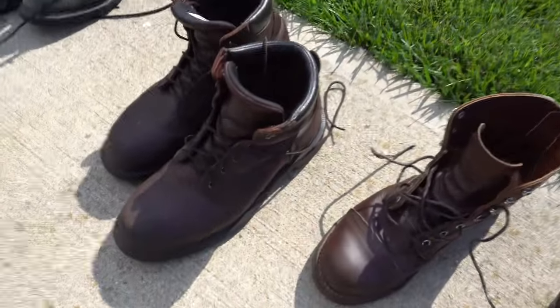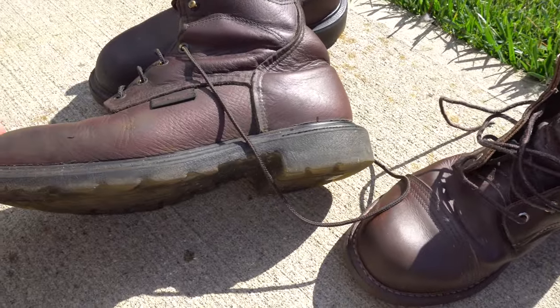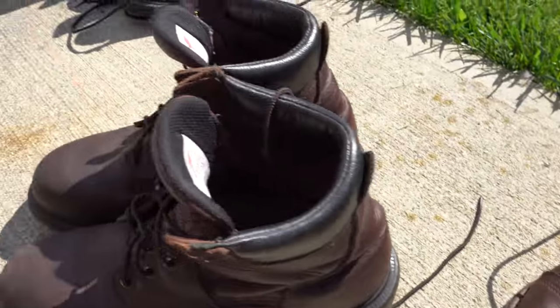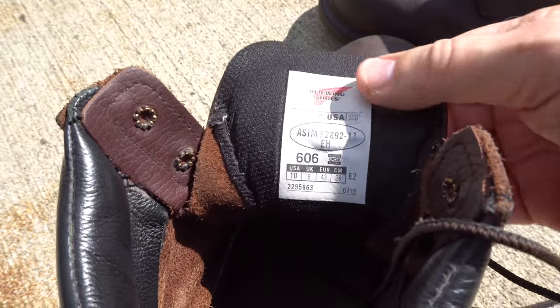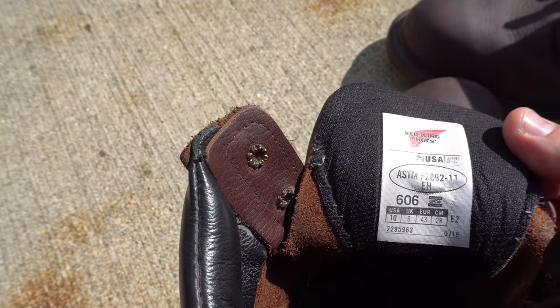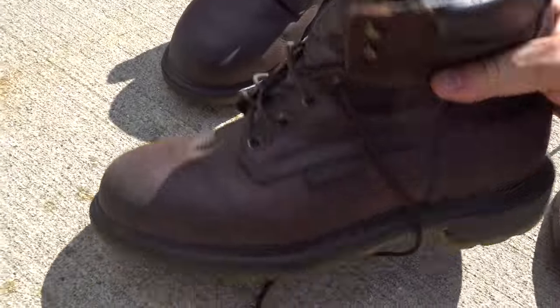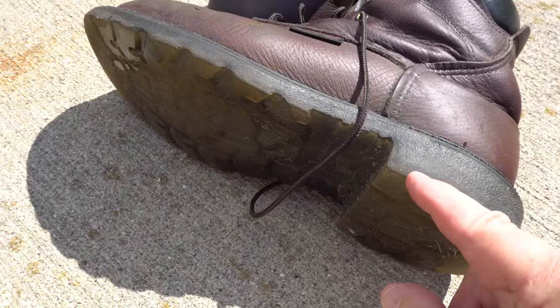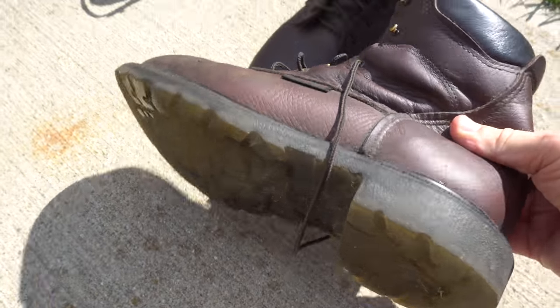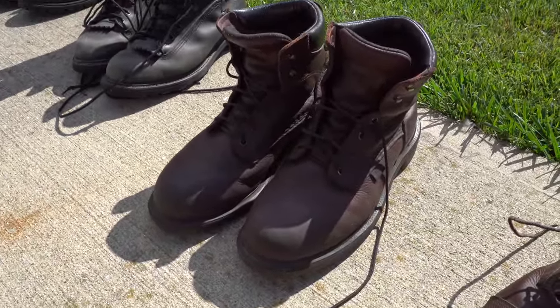Here I have a really nice pair of Red Wings. Notice these are the six-inch height, but they have a padded collar and padded tongue — a very nice boot. These are my wintertime boots. Notice the sole — it's very different. It has a softer sole underneath with a thin, tough clear sole over that. So far these have held up well, but I just bought them last winter so they haven't been worn that much.